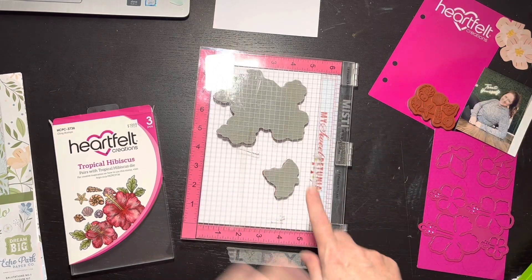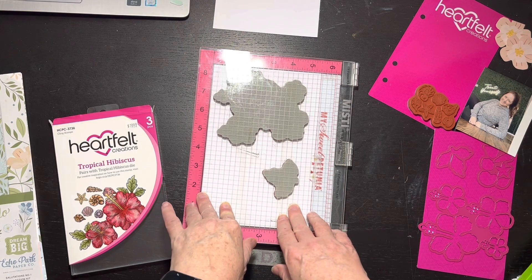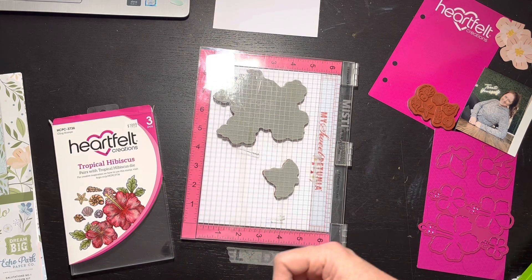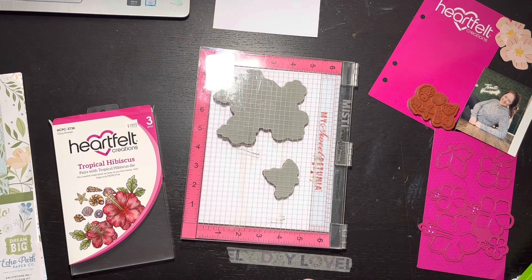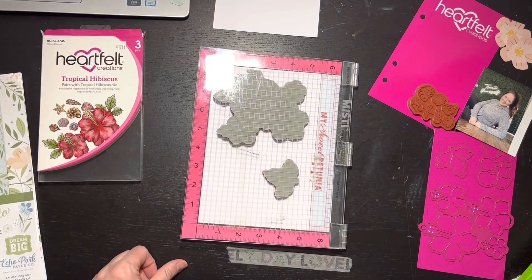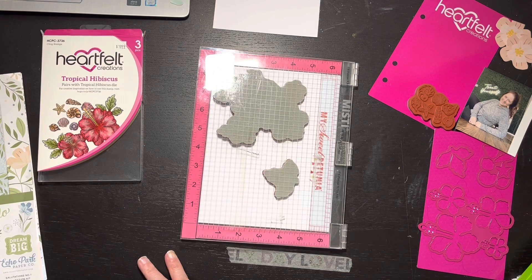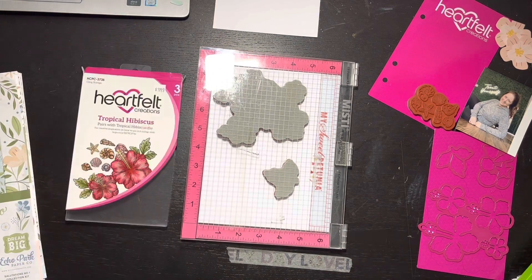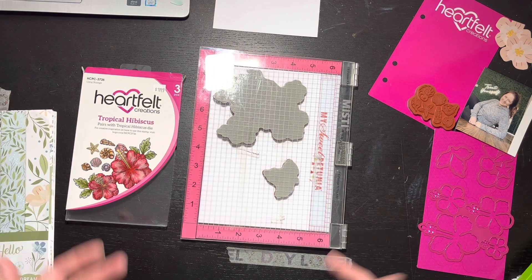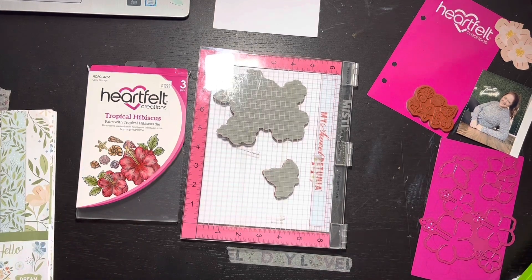So the first thing I'm going to do is the stamping part. I may color a little bit on camera - I don't know if that's really worth your time or not. I'll film a little bit of the stamping just so you can see how that goes. I'm going to use my Memento ink because that's what you use with your Copic markers.